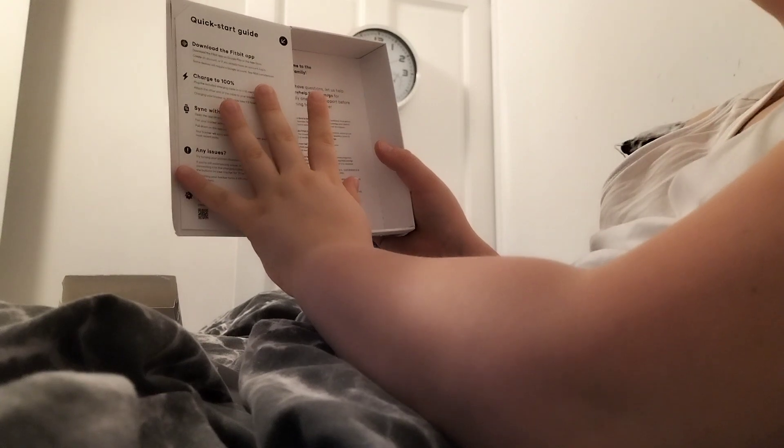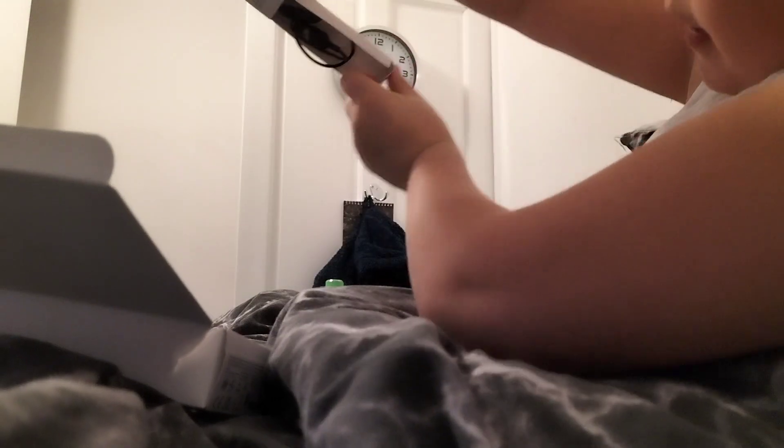Download the Fitbit app. Charge to 100%, takes one to two hours from zero. And with a full charge, the battery lasts one to ten days. I've watched a YouTube video and one man went to 12 days. So you've got the power cord — there's the power cord.